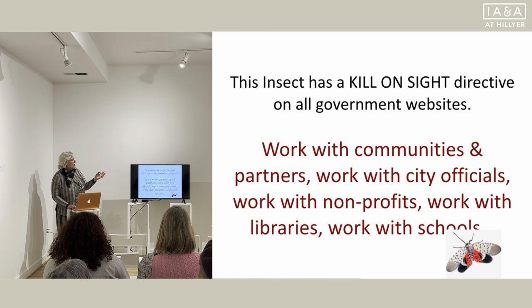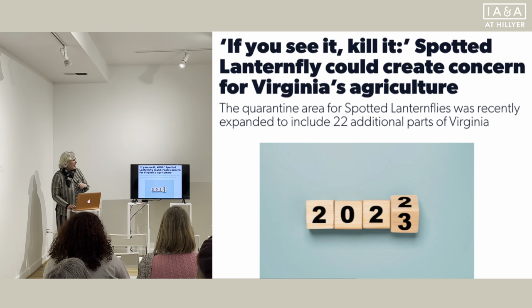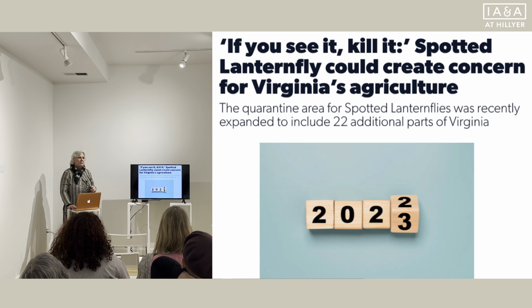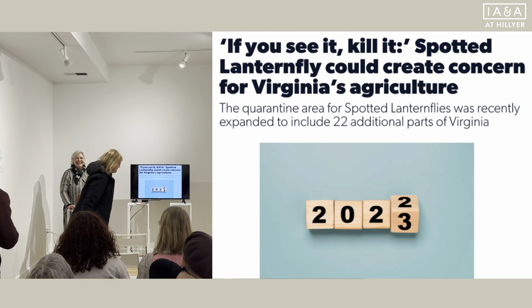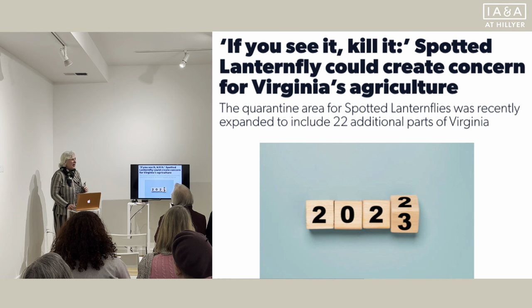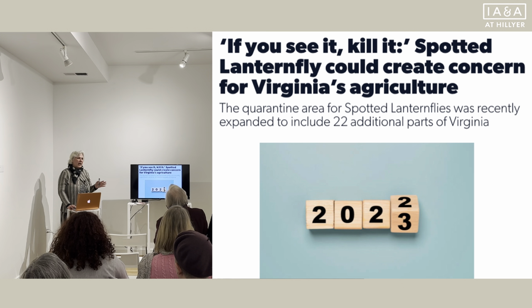There is a kill-on-site incentive on all of these government websites. Right now it's 2023, and if you see it, kill it. This is now what we're doing in Virginia. I do expect them to be entering not only larger areas in Virginia but definitely the DC area. There are lots of areas in Maryland already where you can see the Spotted Lanternfly. So we're in for a rough summer, and we are a couple of months away.